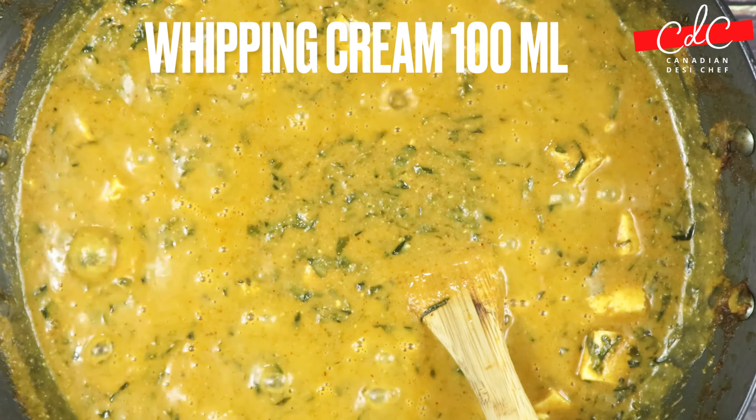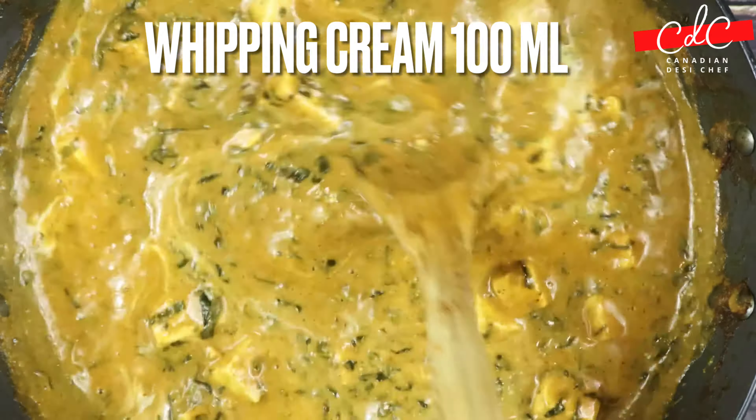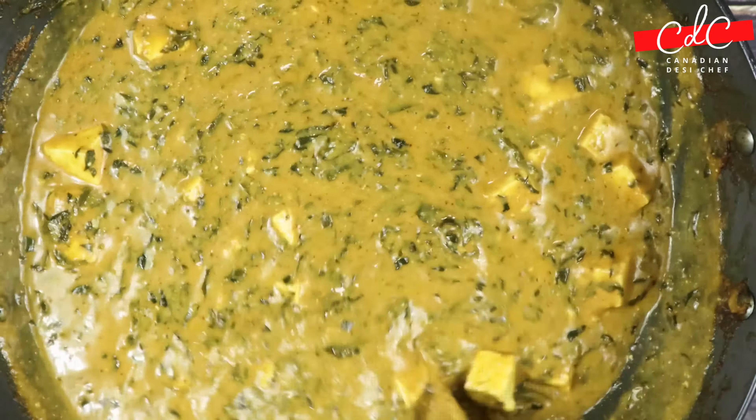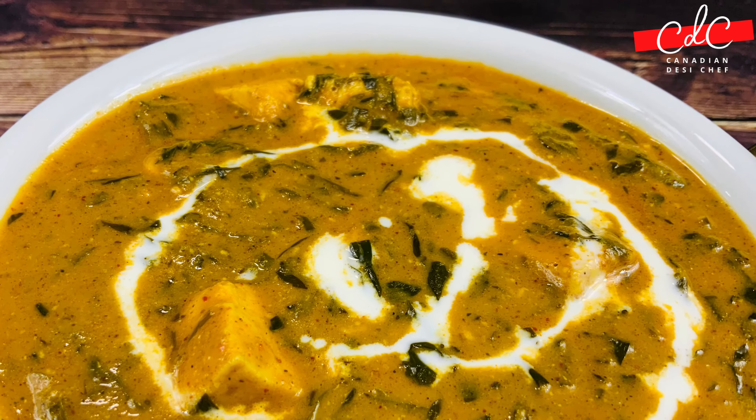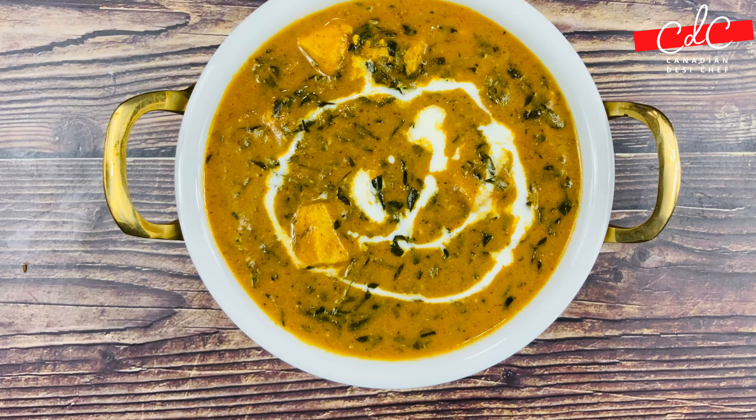Turn off the flame and finish by adding whipping cream. Garnish with a drizzle of whipping cream on top. Enjoy this delicious dish with naan bread, rice, or roti.